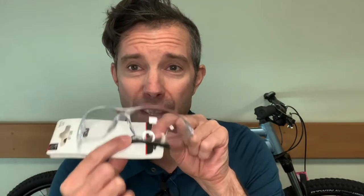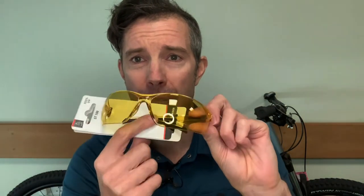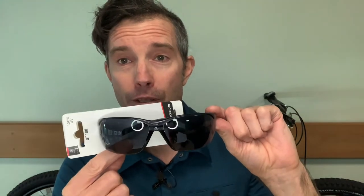They are full polycarbonate lenses and they come in three different guises: Category 0 for night riding, Category 1 for poor or low light, and Category 3 for really strong light. They're all built exactly the same way apart from the tints, so bear that in mind.